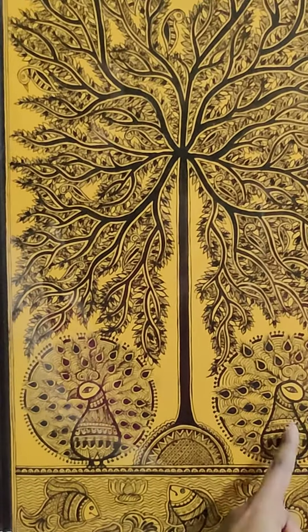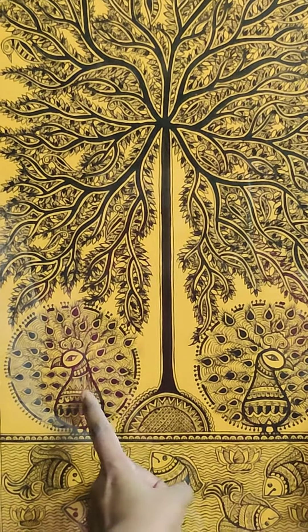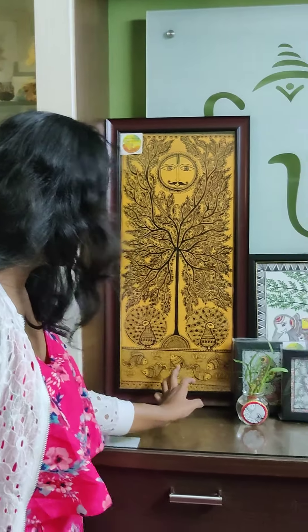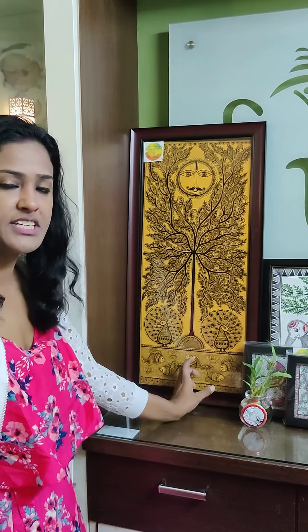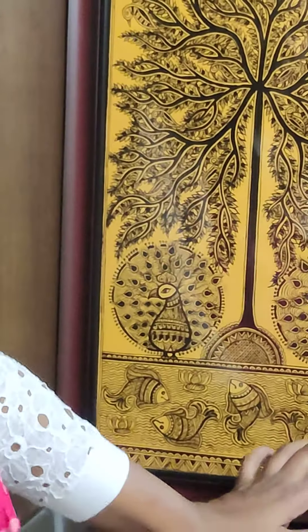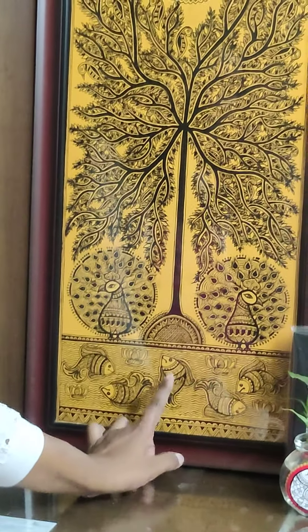On the tree, we have created two peacocks with the feathers wide open. The base is 30% of the painting. You can make other designs, but I have made water with fishes and lotus.